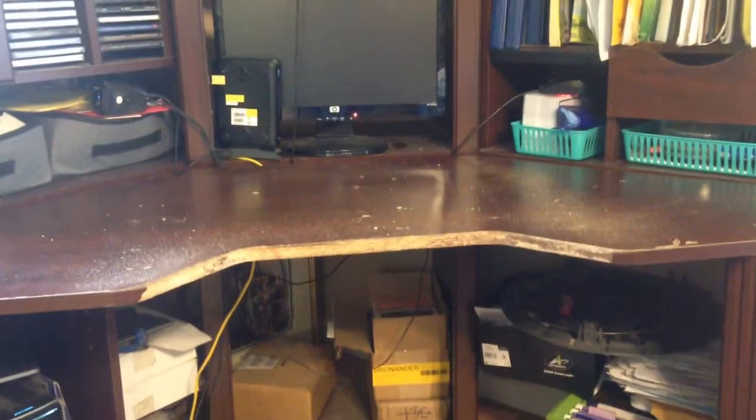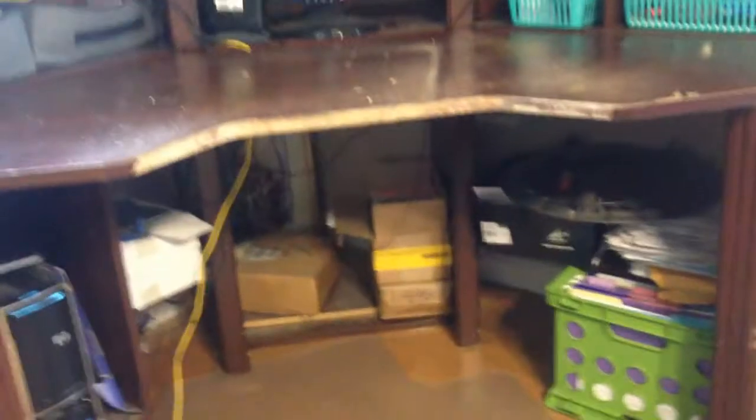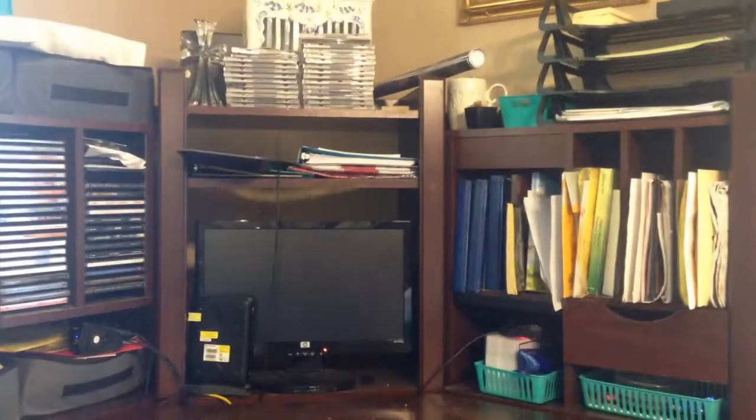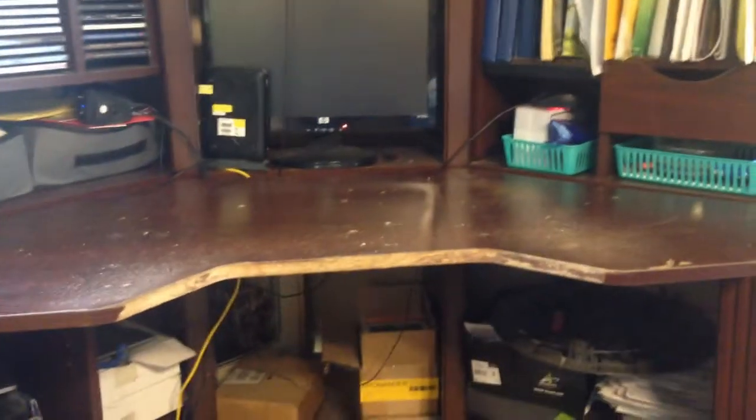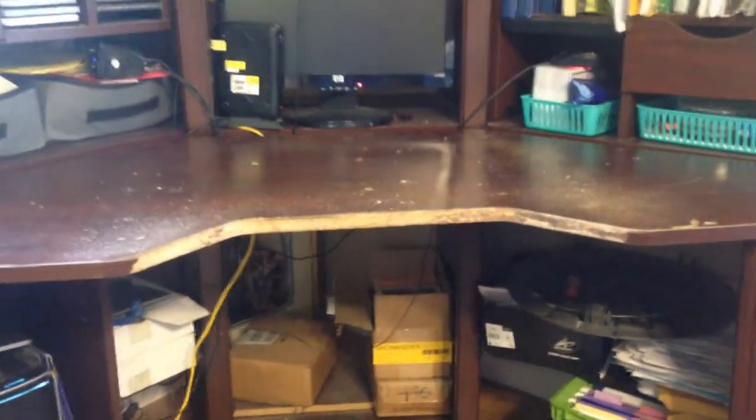So this is the desk that I am working on. You can see we store all kinds of things underneath it and on top of it. Hopefully I'm going to be organizing this — you can see there's just some stuff thrown up there. But the big project that I'm working on is the desktop right here.